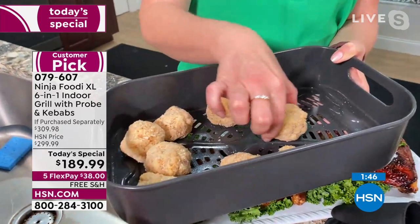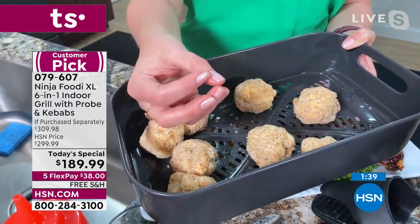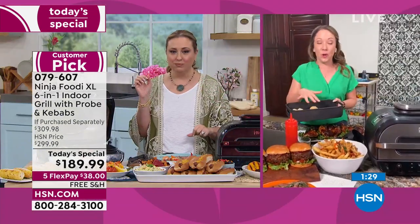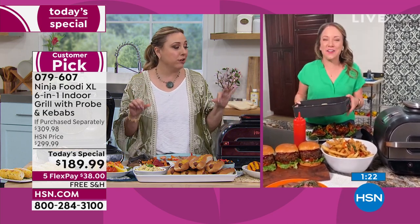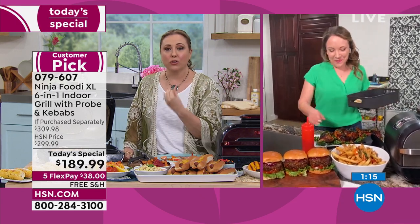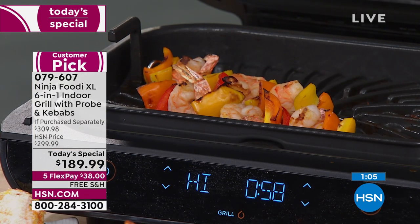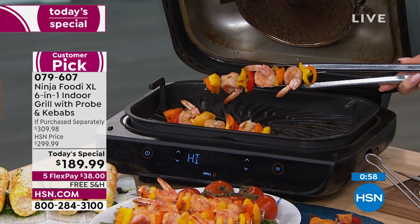The macaroni and cheese bites aren't cooked yet — air fry them for about 10 minutes. It's leftover macaroni and cheese with a little extra cheese, wrapped in breadcrumbs, then air fried for 10 minutes. They're crispy on the outside and gooey and cheesy in the middle, all in only 10 minutes. And this shrimp kebab — shrimp and vegetables — couldn't be healthier or lower calorie, and it only took seconds.